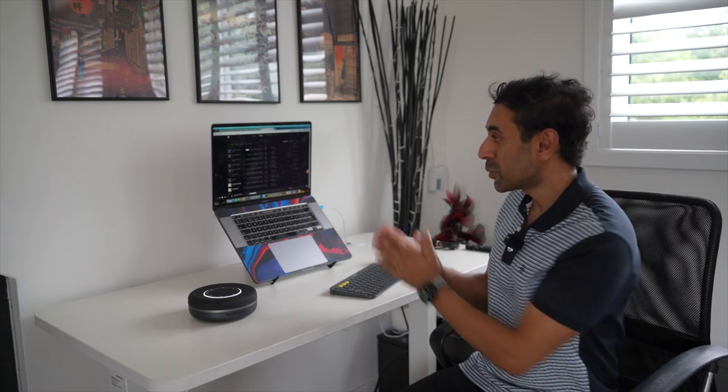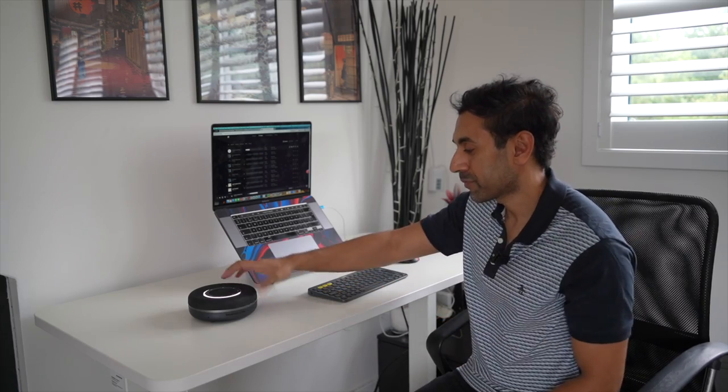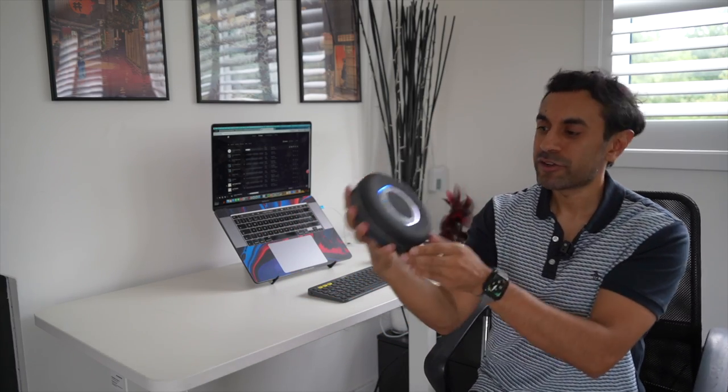Now let's test the speaker itself. First I'll play some music and use the multi-function button to pause and play directly from the device. My microphone is attached to my shirt so you should be able to hear quite clearly how rich, clear, and crisp the sound is — and whether there's some bass in there as well. I'll also control the volume directly from the device, and you'll see the volume level is also shown by the ring lights.